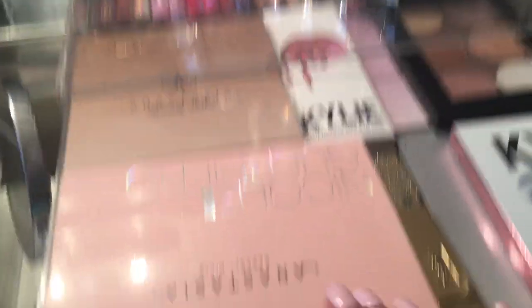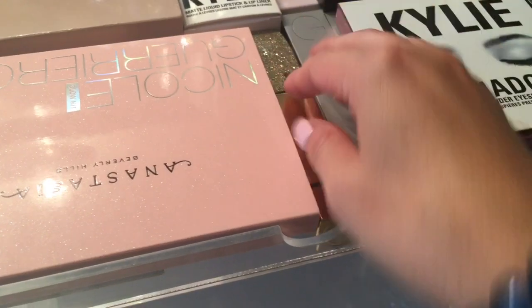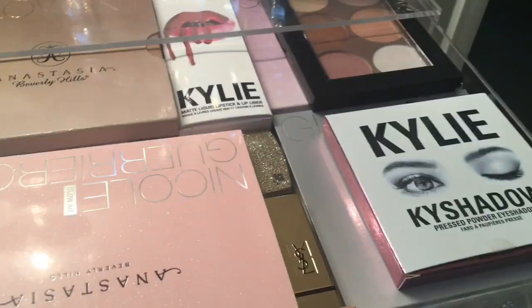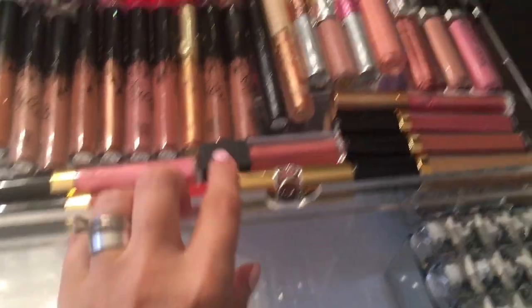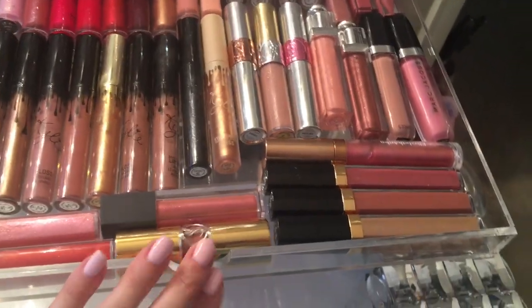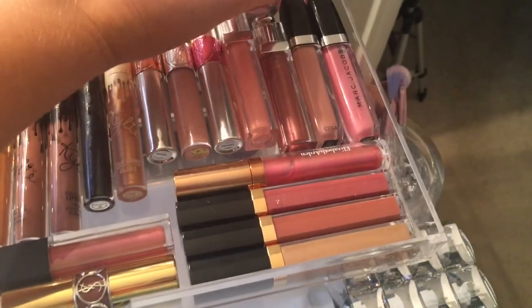So I just have a couple palettes. I have the Anastasia Nicole Guerrero palette, the Moon Child, and the Glow Kit in Sun Dipped. I just have a YSL lipstick that I got from the Nordstrom Anniversary Sale, Kylie Shadows, and then back here are the Sephora highlighters. And in the second drawer, this is where I keep some of my favorite lip glosses — the Kylie lip glosses, some Chanel lip glosses, and then Marc Jacobs and some YSL. These are my favorites. This Chanel one in 46 is a really pretty mauve shade — one of my favorites too.